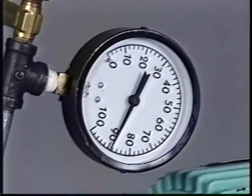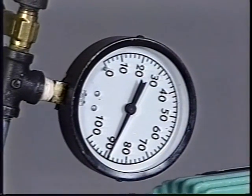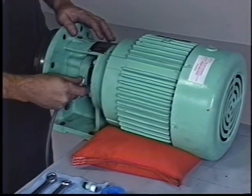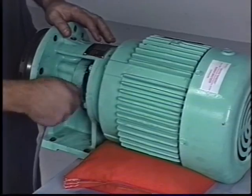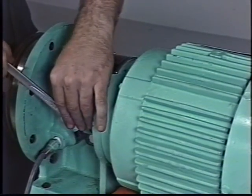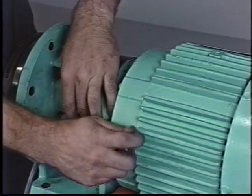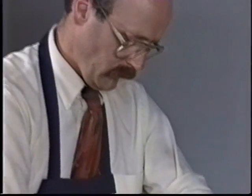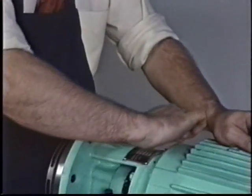Once the seal has been successfully tested, reinstall the tube fittings on the gland oil supply port and the oil return port. A small amount of Teflon tape or other suitable sealant should be used on the threads where the fittings screw into the gland and bracket or back plate. No sealant should be used on the tube sides of these fittings.